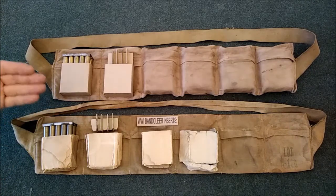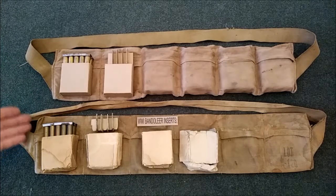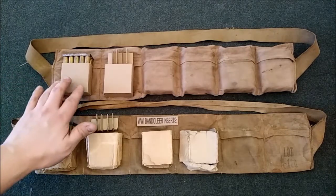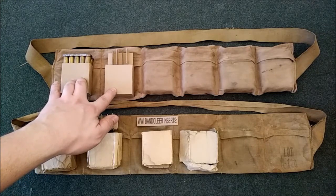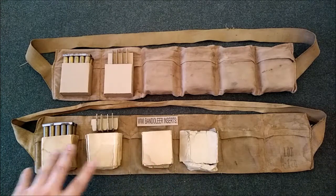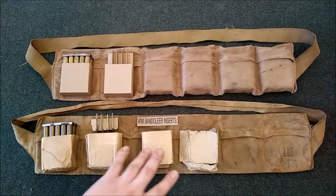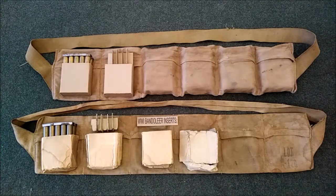In front of you we have two original World War I bandoliers, both on top and bottom, except the top bandolier is filled with reproduction cardboard inserts that I've made based off of my originals down here. I have four of them, and the last two are a little bit worse for wear.